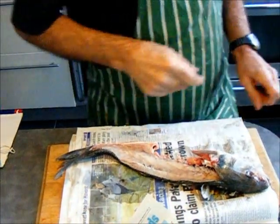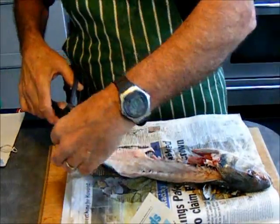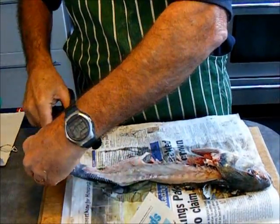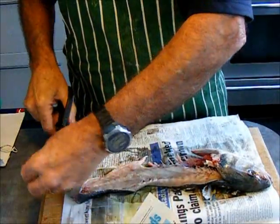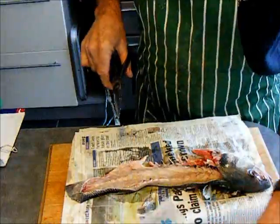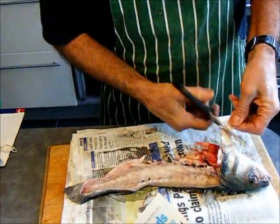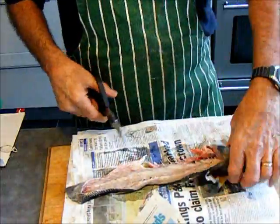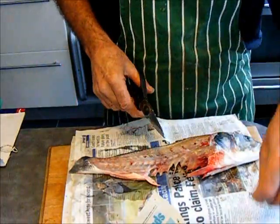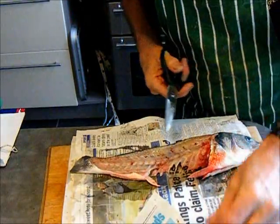Now then, we've filleted the fish, but we're not going to waste all of this. What we're going to do is cut all the fins off. Maybe they put flavour in. What we're going to do is make a stock so that we can make a nicely flavoured sauce.